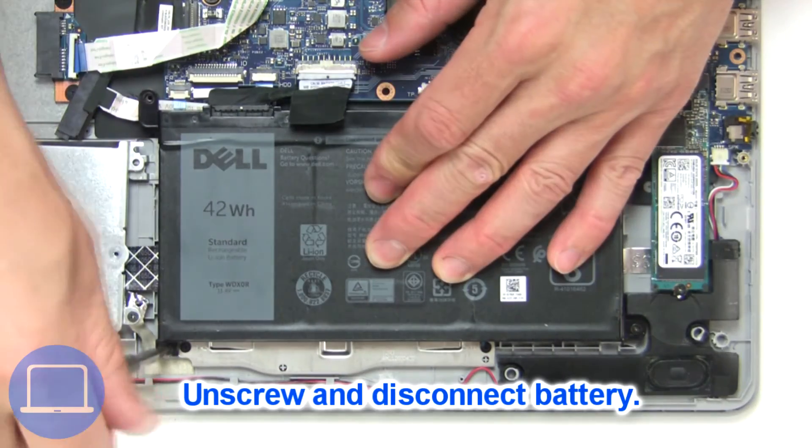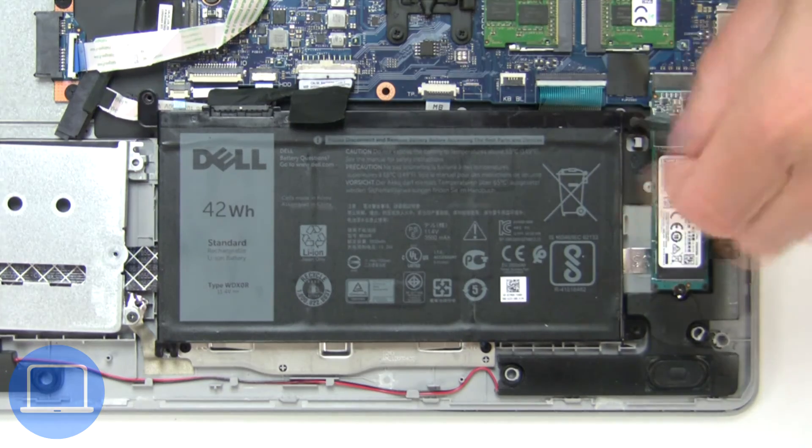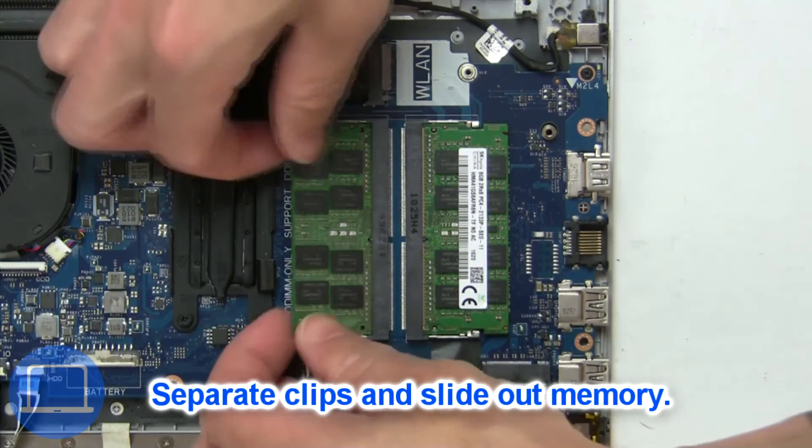Now unscrew and disconnect battery. Then separate clips and remove memory.